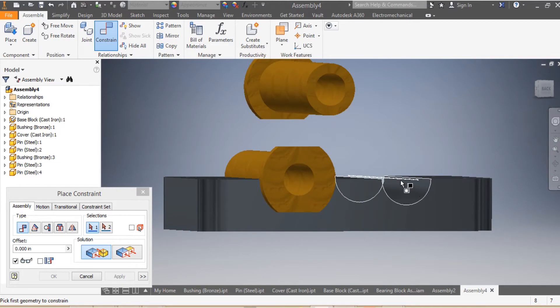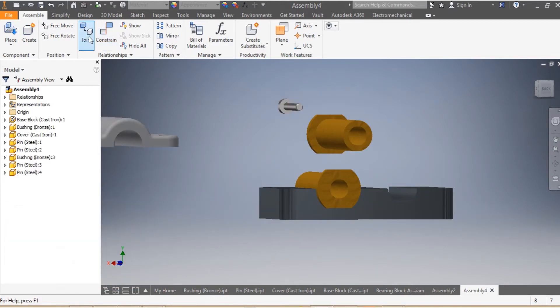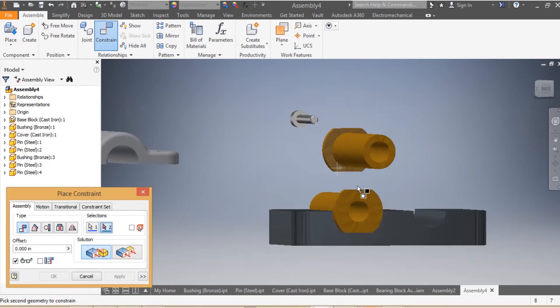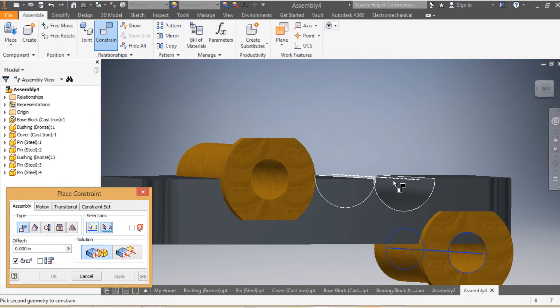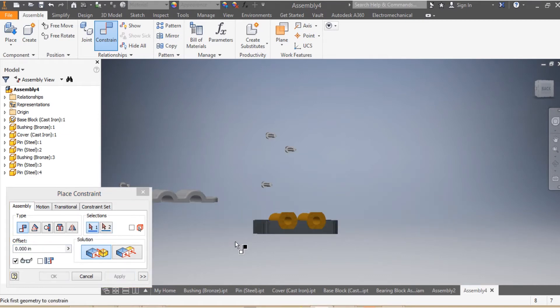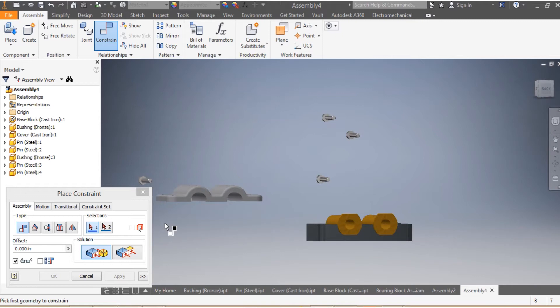I come here again. I need to make sure that the height of my second bushing is mated with the side of my base — Apply. Then I need to make sure that the axis of my second bushing is mated with the axis of my base — Apply.